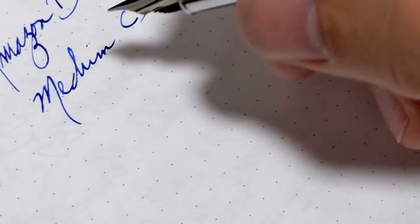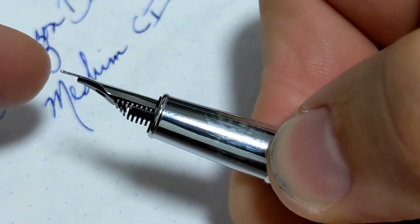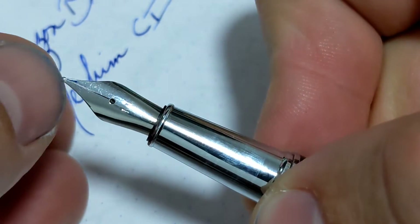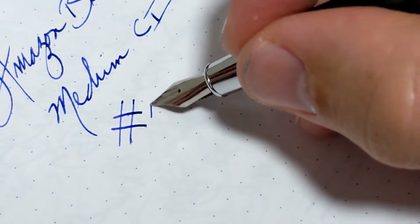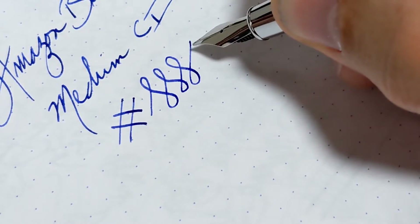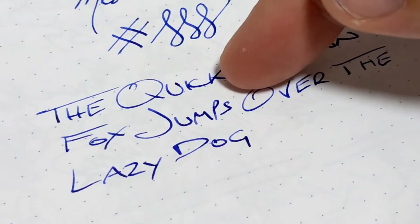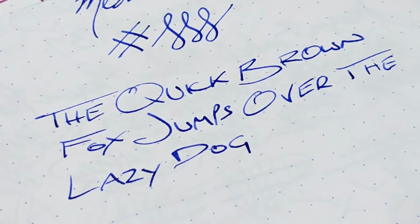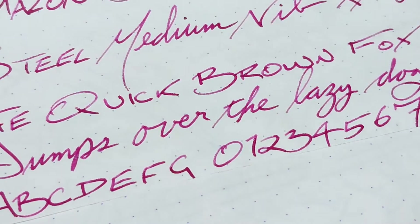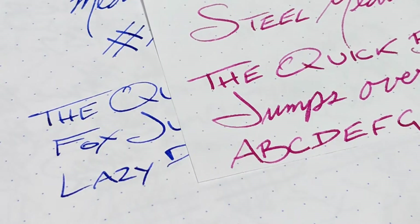Just to show you what that means if you haven't seen this before: the nib is kind of like a stub — it's flat across the top and it's thinner as well. I always leave a little bit of meat on the bone so if I want to change it I've got some tipping material to work with. But now it's got a little flare to it: thinner cross strokes, thicker downstrokes. Here's the writing sample with the cursive italic nib. You can see it's just got a little more line variation — that's a little better for me.